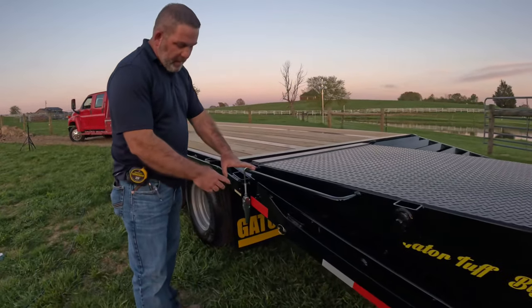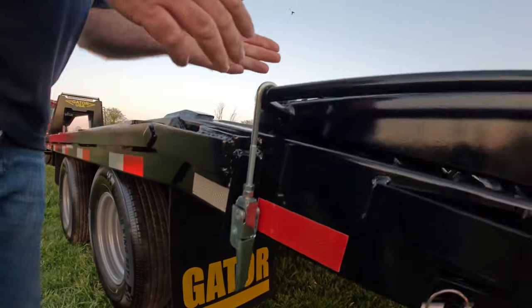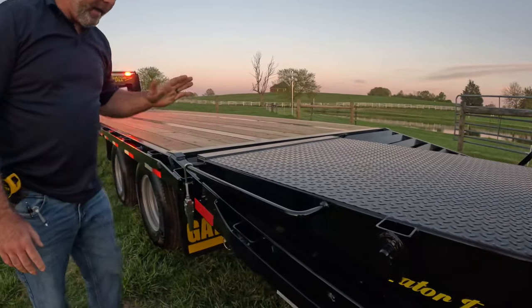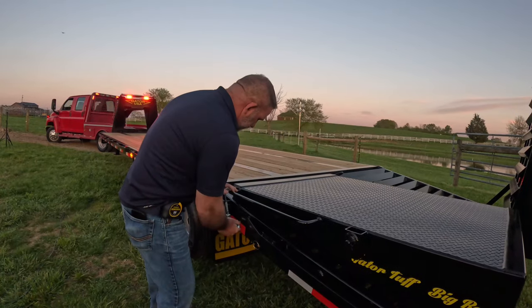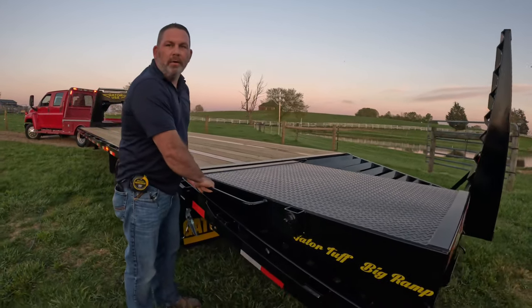These come standard with a fantastic system that holds the ramp down — it's just a latch. The purpose of this is to keep it from rattling and banging. I can assure you, if you do not have this on your trailer, you'll probably see our competitors going down the road with a strap across their ramps doing that.